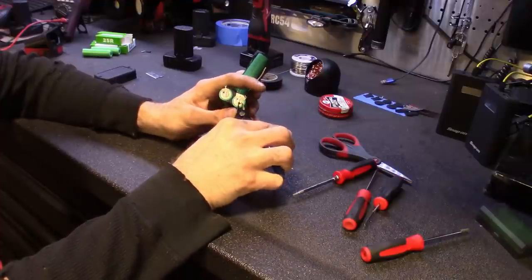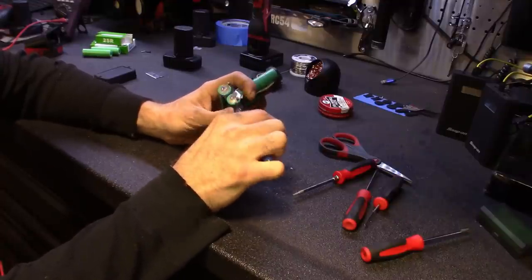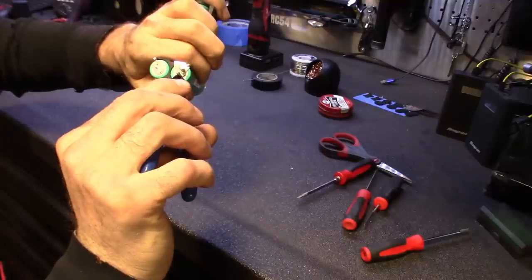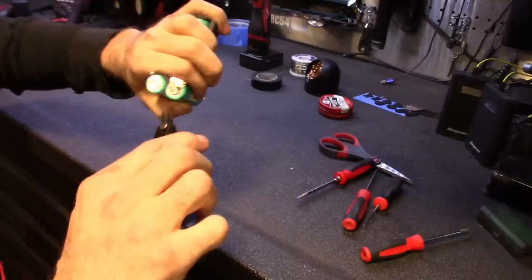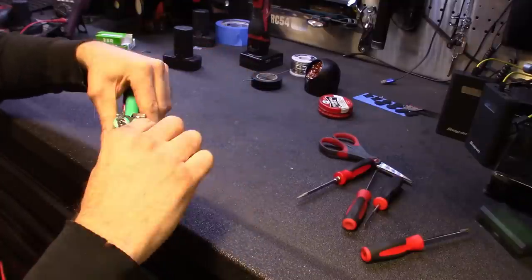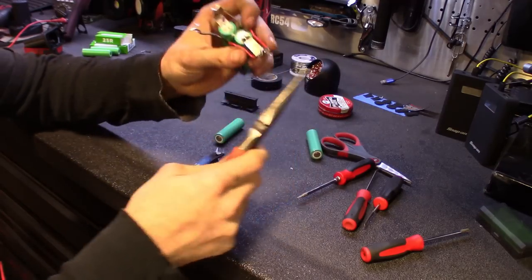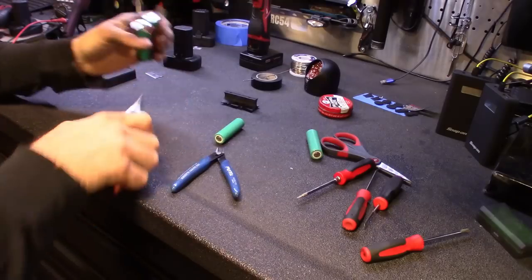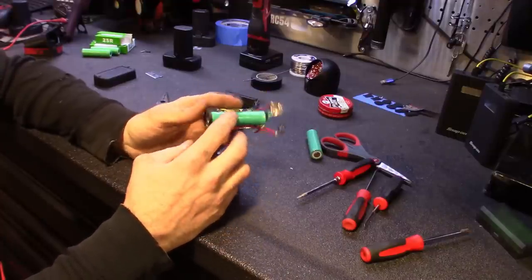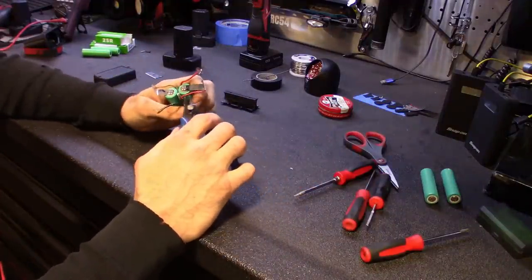The connector strips aren't soldered — they're pretty much stamped and riveted on, so just pull them back and pop off each battery. Be careful because these batteries are live. The side with both positive and negative traces close together is especially dangerous — if you dig in deep enough you could bridge both. So work carefully. That's two off — now straighten the strips back out and take the bottom one off. I'll start putting the new batteries in as I remove the old ones.